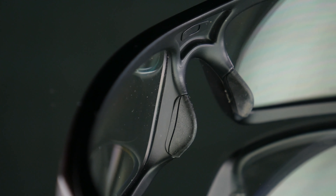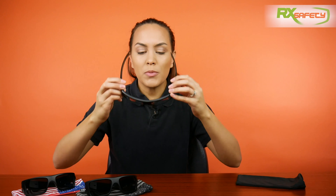They also have a rubberized unobtainium nose piece. This one is a medium — I am a size medium — and we also have it in a large if you need that size. So if I just put it on to show, you can see how it fits.